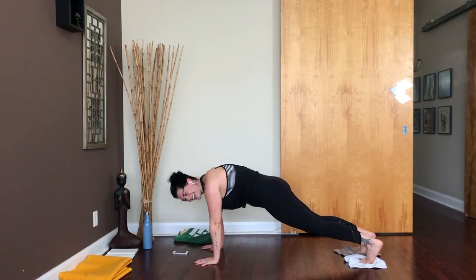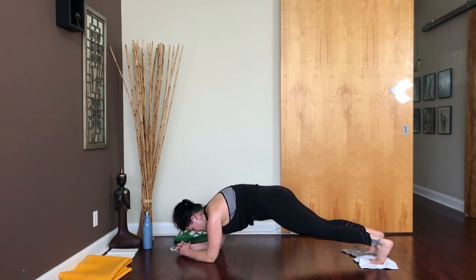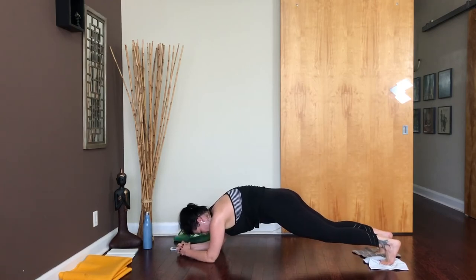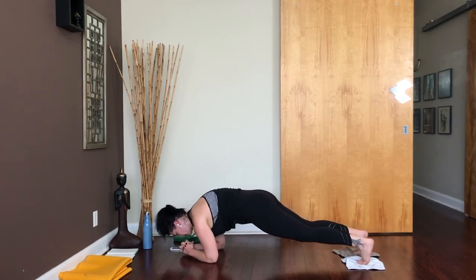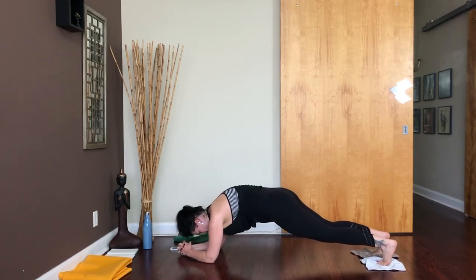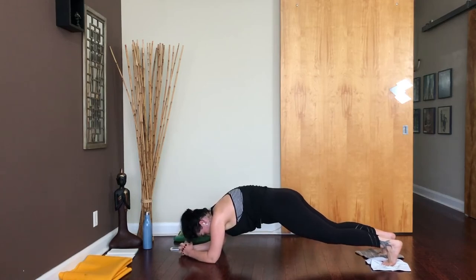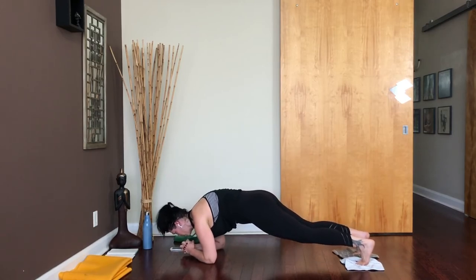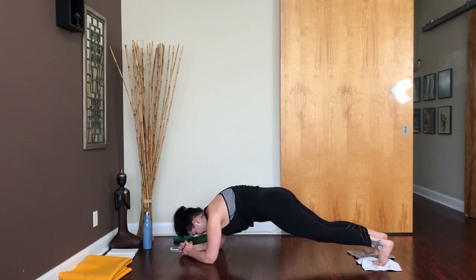Stay up, lower your forearms down, clasp your hands if you need. You're going to shift back and pull forwards. Shift back — keep your hips high — shift forwards. Back, forwards, back, and forwards. Keep those hips up. 10 seconds. 5, 4, 3, 2, 1.